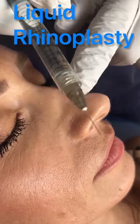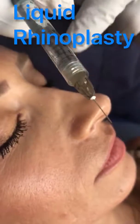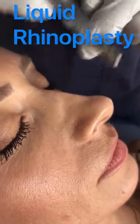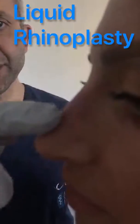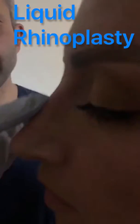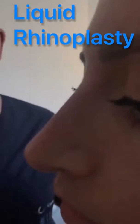We will use hyaluronic acid Ultra for Jupiter to correct these nasal deformities. We have finished the nasal reconstruction with the injection of hyaluronic acid — a liquid rhinoplasty with no surgery. We corrected all the asymmetries and gave a new definition and a new shape to the face.